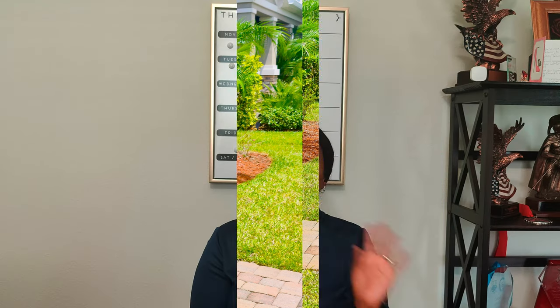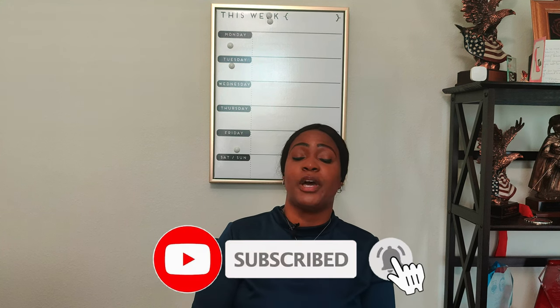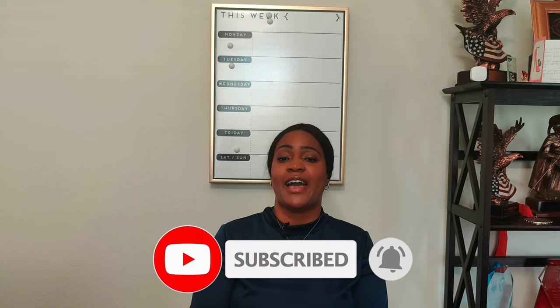And there you have it — that's all for this video. We've covered the pattern review and the sew along. Don't forget to like, comment, and subscribe, and turn on the notification bell so you're notified every time I upload a new video. I'll catch you in the next one — and as always, keep sewing!